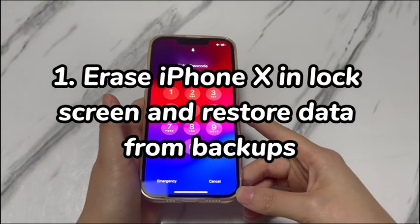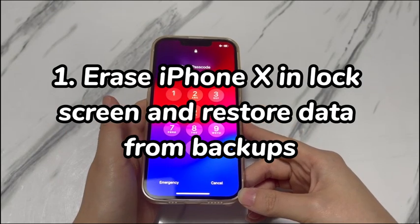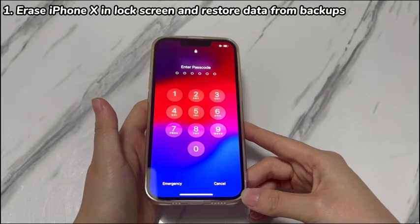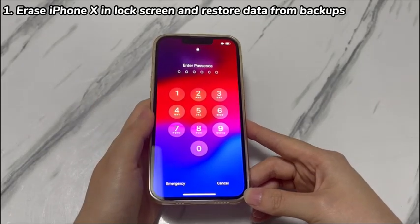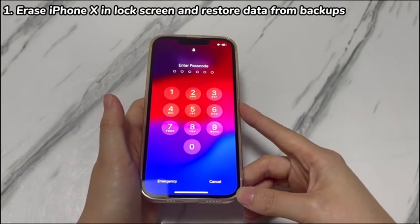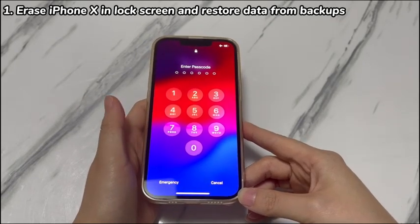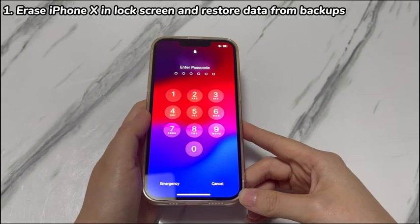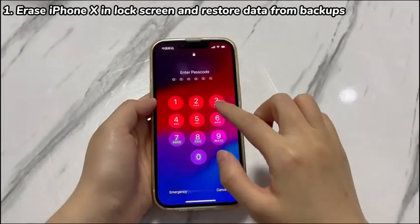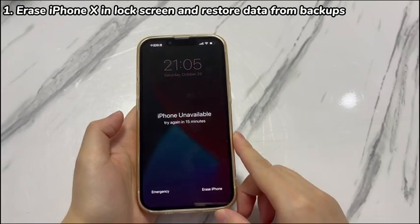Step 1: Erase iPhone X in lock screen and restore data from backups. When you get locked out of an iPhone X, do you see the disabled screen or unavailable screen? If it says iPhone is disabled, move to the next solution. If it shows an iPhone unavailable message, then you can use the Erase iPhone option to open the passcode-protected iPhone X. We'll show you the steps of using it to unlock iPhone X passcode without losing data. Make sure a SIM card is inserted in your iPhone X.